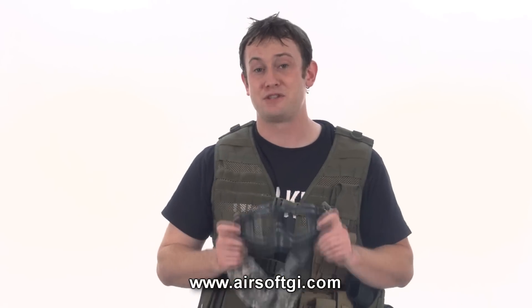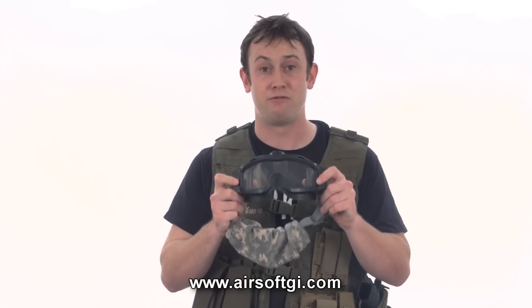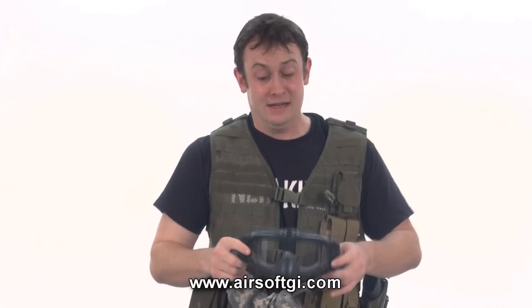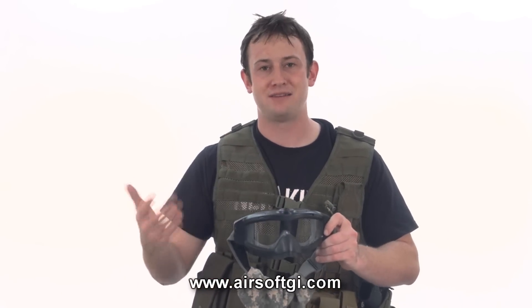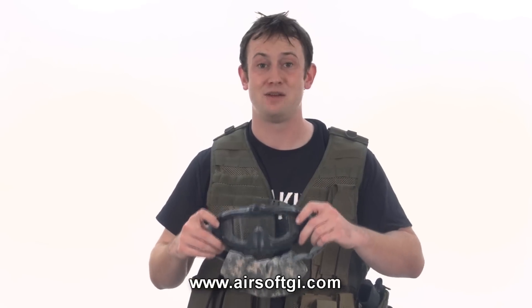Another thing you're going to need for sniping, especially with the ghillie suit, is some sort of goggle setup that won't fog, because when you put on the ghillie headset it's going to be really hot. You're going to need goggles with either a turbo fan or some other anti-fogging mechanism, otherwise it's going to be quite a big pain not seeing what you're trying to shoot at.